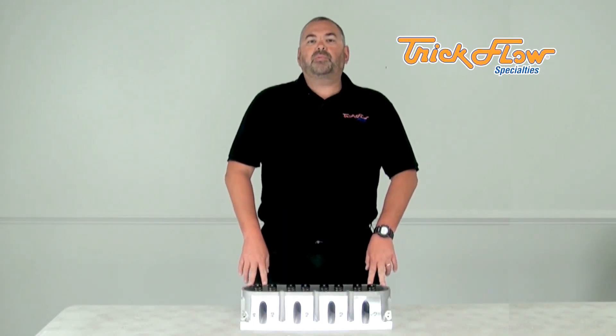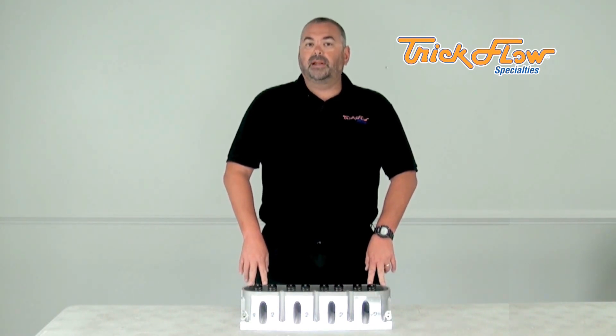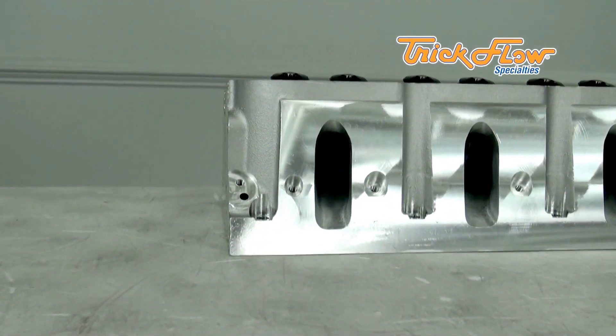Hi, I'm Mike, and I have with me today the TrickFlow Specialties Gen X Cathedral Port Cylinder Head for the LS1, LS2, and the LSX. Because the valve angle has been changed to 13.5 degrees to allow for larger camshafts, airflow has increased at mid-lift.